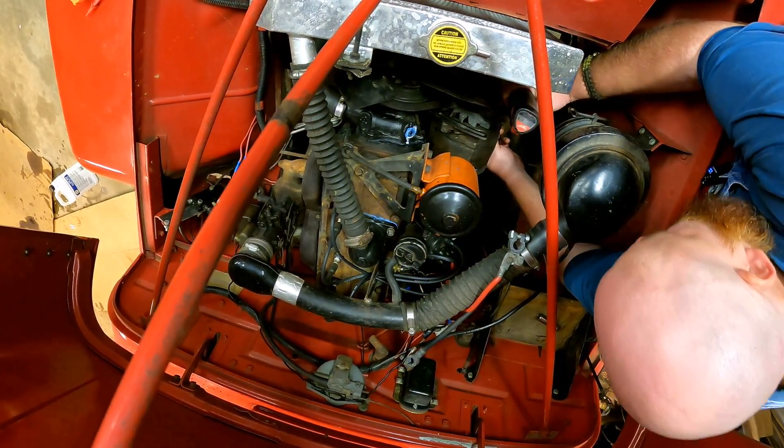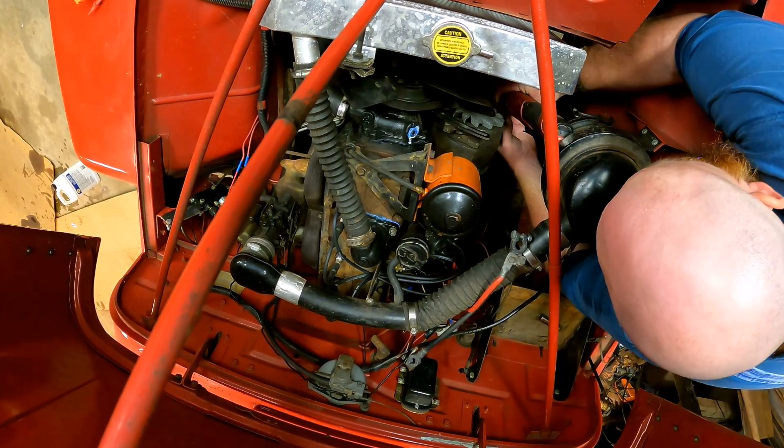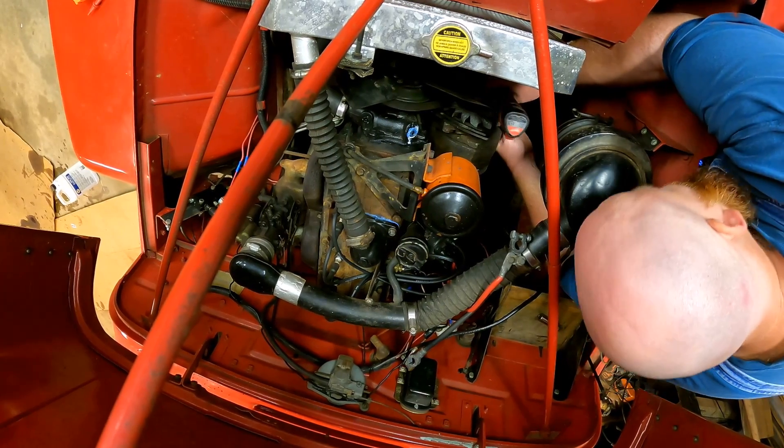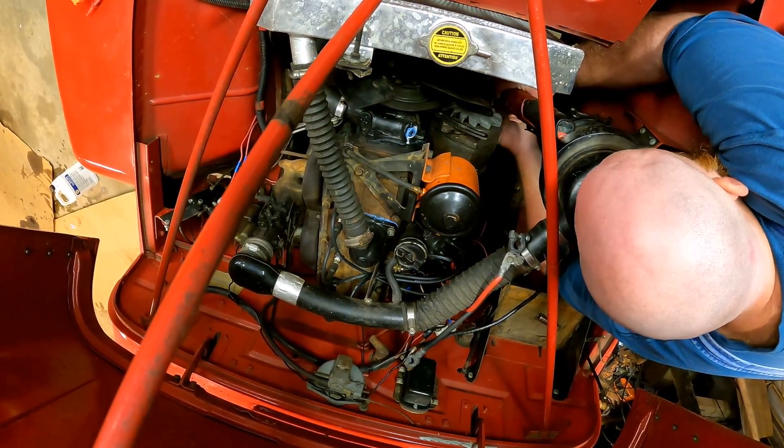If we can get this SOB hooked up proper like, it would be grand, because then we can drive this rig out to Colorado or something, all the way there at 30 miles an hour.